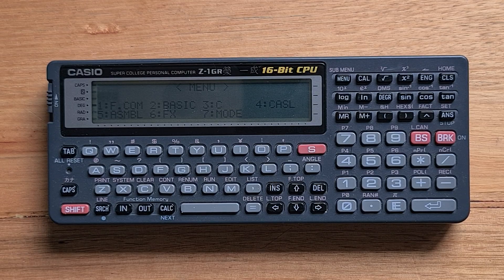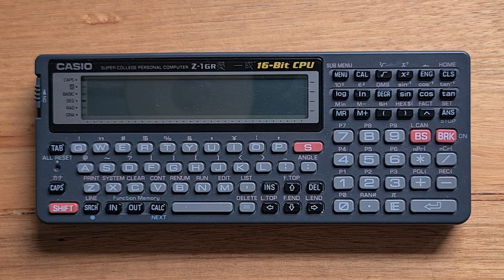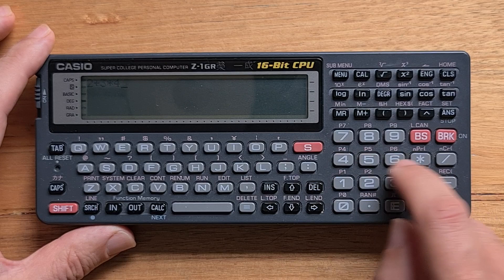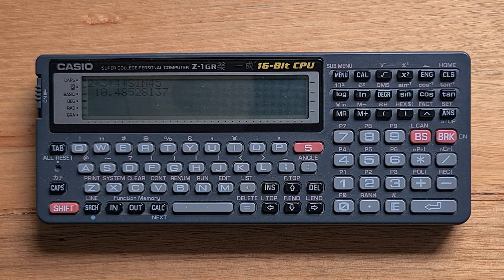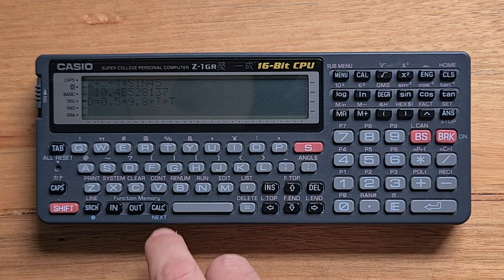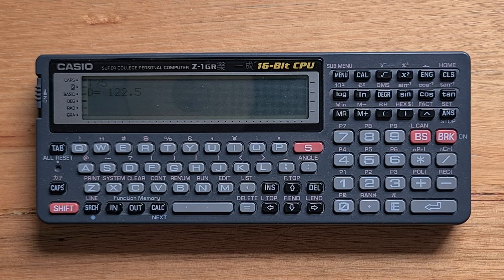Like many Casio devices, the Z1 is highly modal. When you turn it on, the device is in calculator mode, but you can hit the menu key to switch to BASIC, C, and so forth. In calculator mode you can enter arithmetic expressions, assign to variables, and use them. There's also a function memory — I've already entered my favorite equation, the fall distance equation — and you can use it by hitting the Calc key, and you'll get prompted for variables and the calculator will output the result.